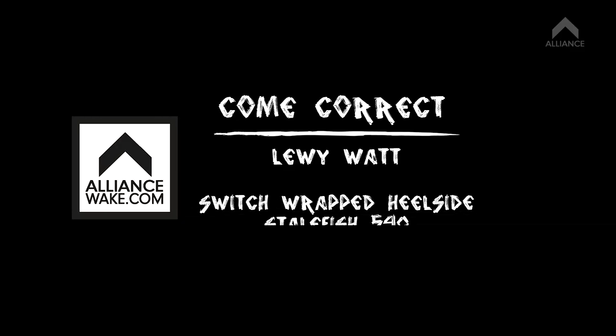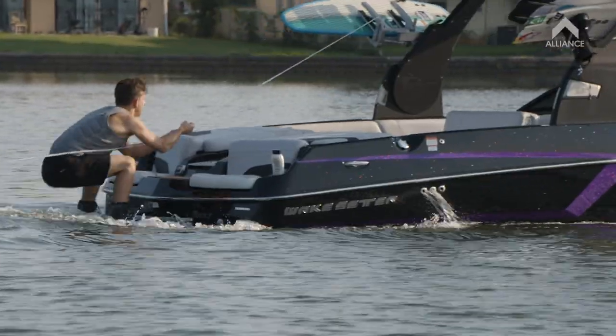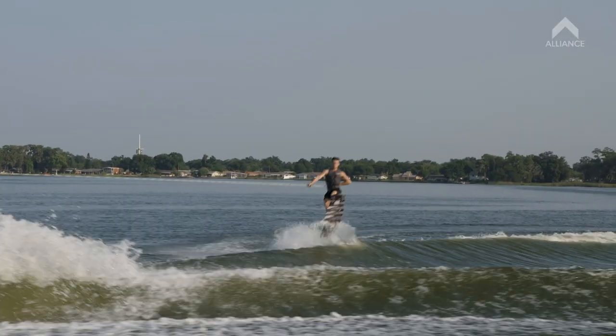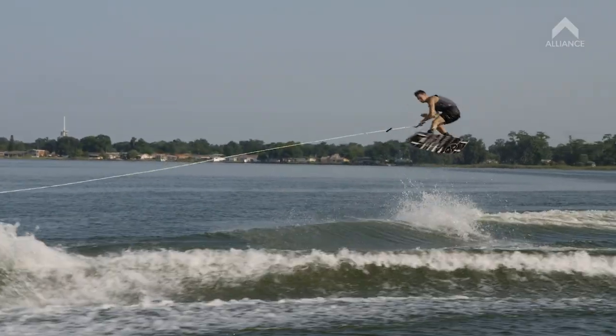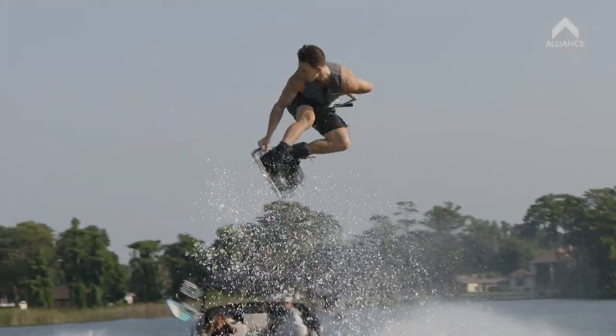Hello boys and girls, I'm Louie Watt and this is Come Correct on Alliance Wake. The trick I'm going to be learning today is a wrapped heel side stale fish 540.